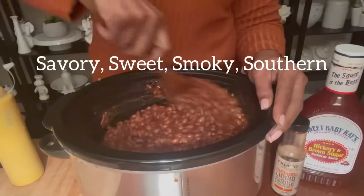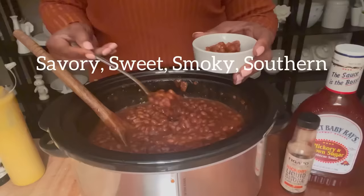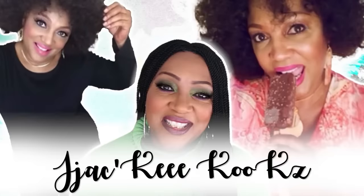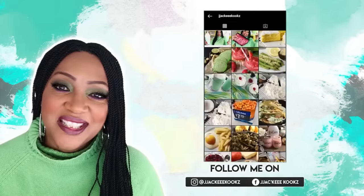Hello beautiful people, welcome back to my YouTube channel! If you are new here, welcome — my name is Jackie Cooks. Today we're going to be making savory, sweet, smoky southern style barbecue baked beans. Before we do that, please subscribe and do not hesitate to check out my other videos and share this video with your family and friends.